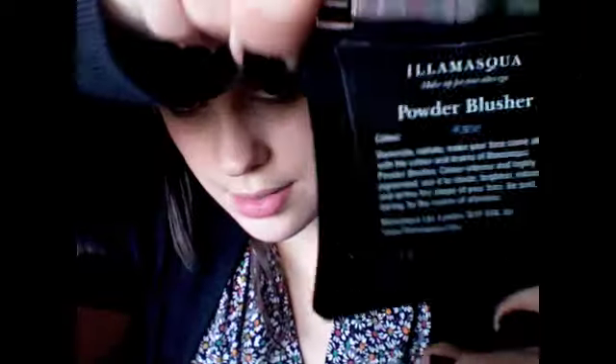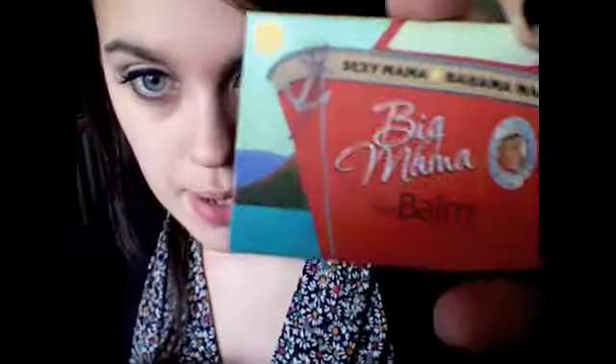I put a very thin amount of foundation on, set it with black powder. For my cheeks, I used Illamasqua Katie — that's the colour. And then I used the balm, and I used Bahama Mama Bronzer.